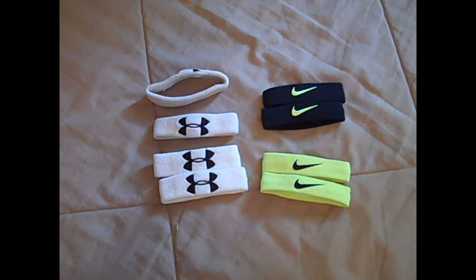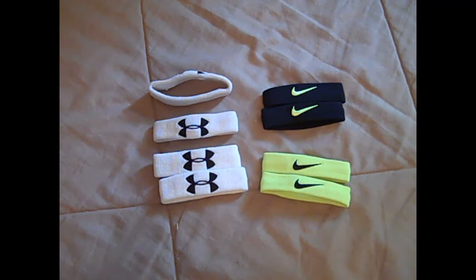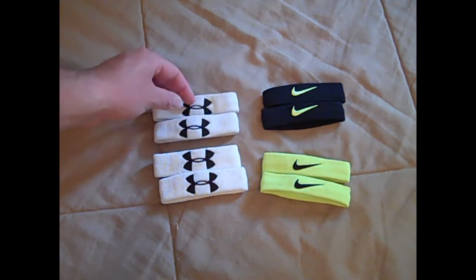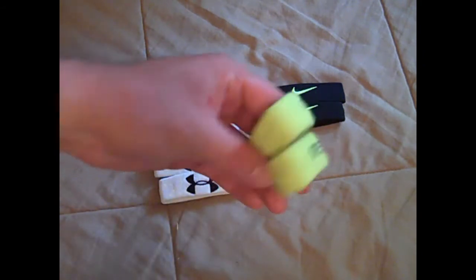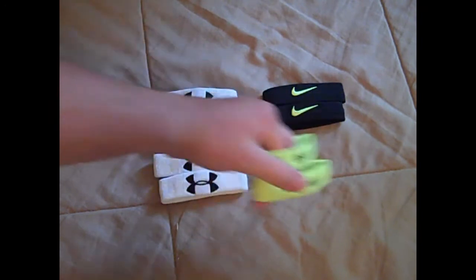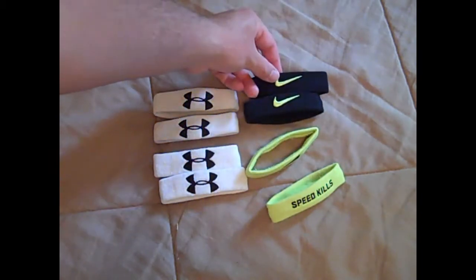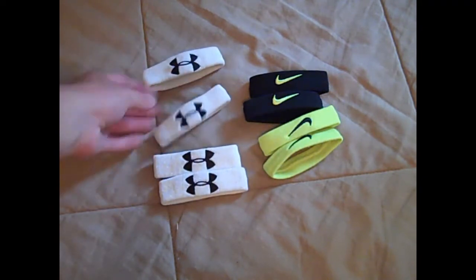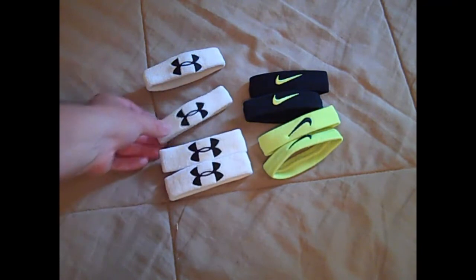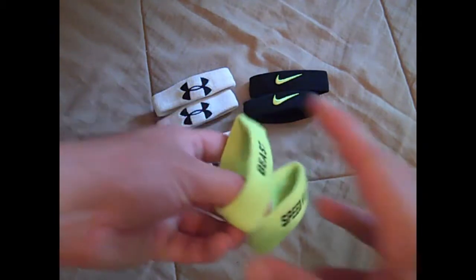That's kind of a selling point, though it's probably a marketing trick to make you pay more just because they're home and away — you might think you need them for away games. I do think these are really cool, especially the Nike ones, because they have little sayings on the back like 'Beast' and 'Speed Kills.' The Under Armour ones are just kind of plain, though I did see some that said 'I Will' on the back, but they were $15 and I wasn't going to pay that.